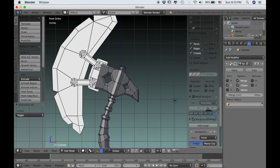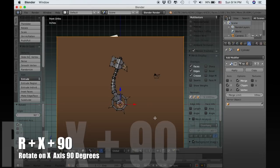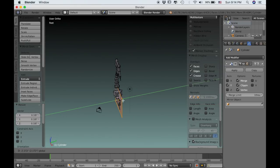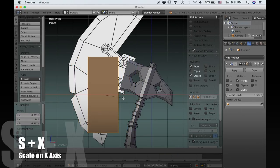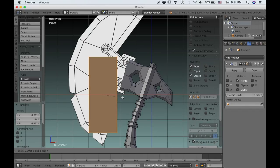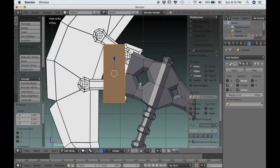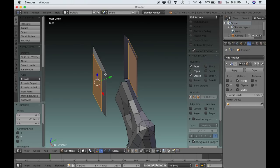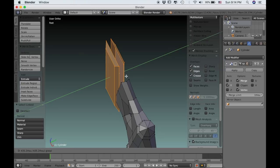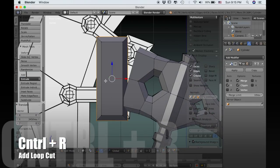Now we can start working on the next part. In edit mode I'll type Shift-A and add a plane, then RX90 to rotate it on the X axis 90 degrees, and scale it down. Right now the two planes are stuck together, so we'll need to uncheck clipping so we can separate them. Now I'll use G to grab it and move it up, and S and X to scale it on the X axis to make it thinner. This will be the little piece that attaches the blade to the axe. We'll scale it down again, then press I to inset, and with that inner part selected we can drag it out to give it some shape. Now drag the whole thing together and recheck clipping so we can connect to the center.